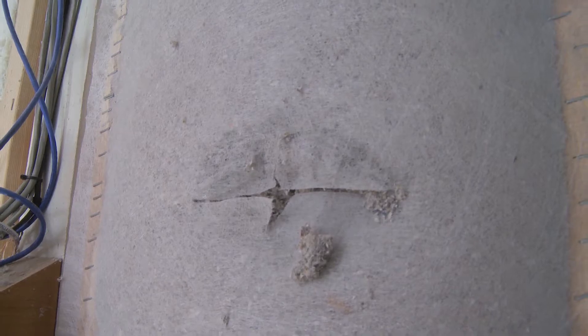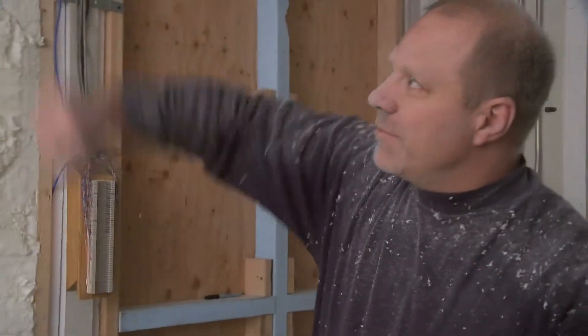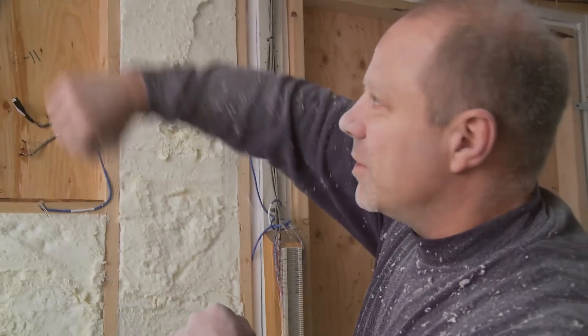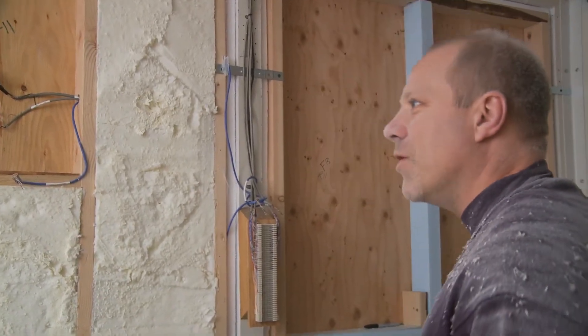I've never done the dense pack in the walls, so it's been nice to see this. Yeah, you just got to make sure you get up to the tops and the bottoms — make sure you get it all packed, otherwise you can get settling. As long as you get that material up to the corners and work it down, there's no place for it to settle, so it just won't go anywhere.